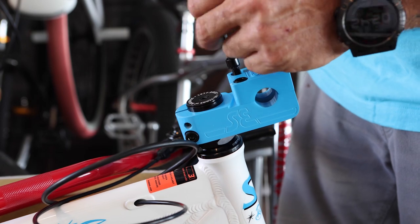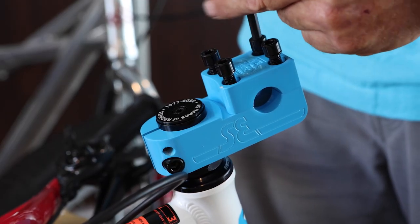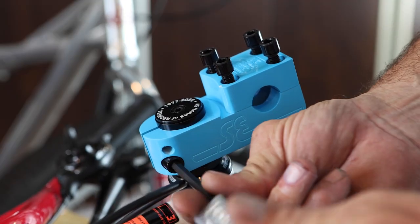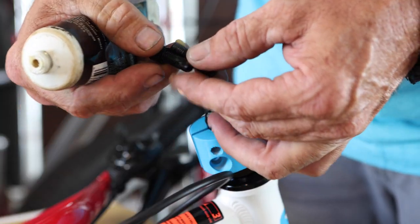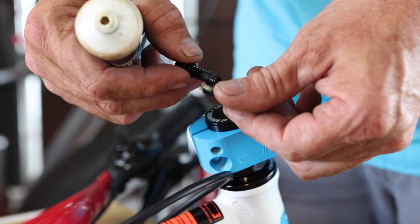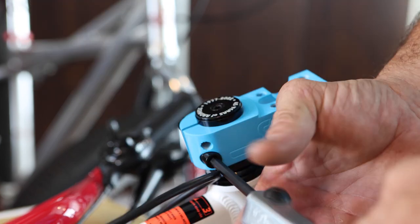Remove the four bolts from the top of the stem using an Allen wrench. Also remove the two pinch bolts on the side of the stem. Add a small dab of grease to the threads on each bolt before reinstalling them. Grease is super important here, so don't skip it.